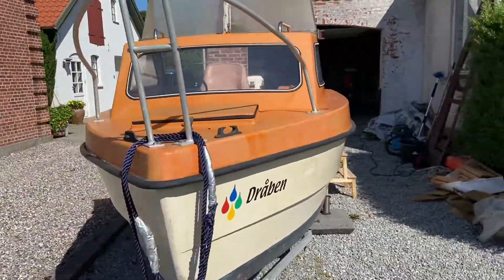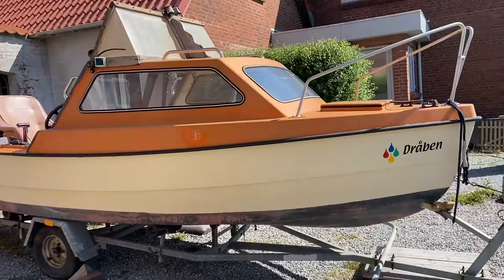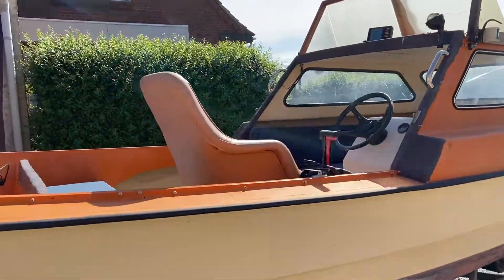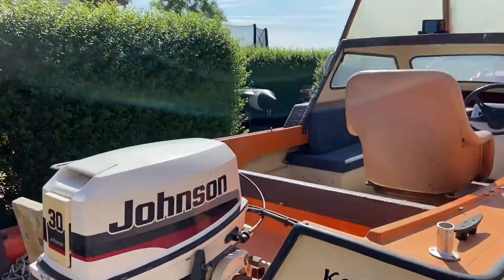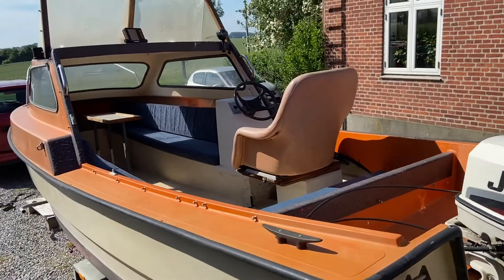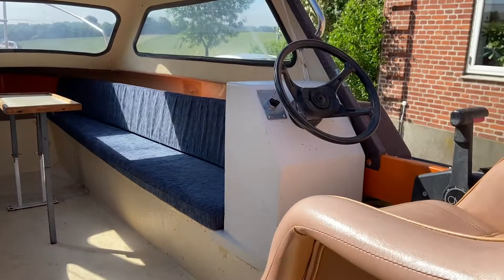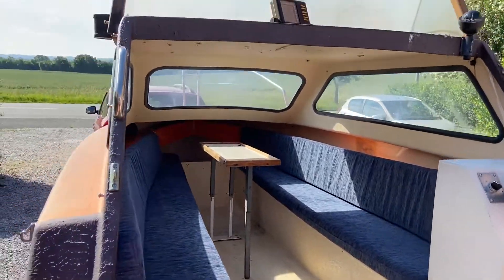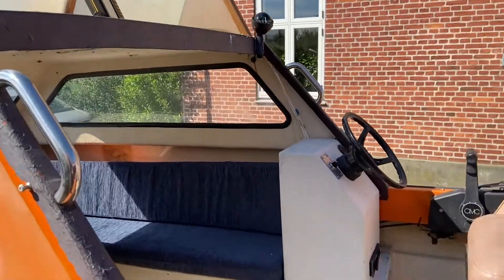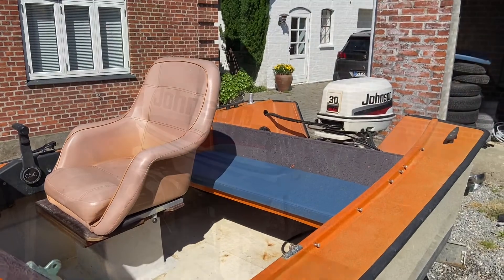This is how beautiful it actually is right now. There is a GPS on it also - a beautiful piece of ship.